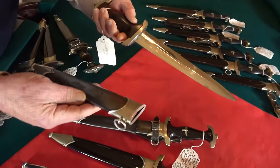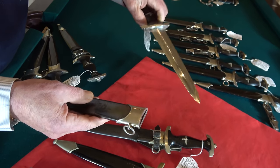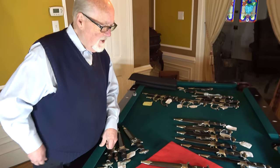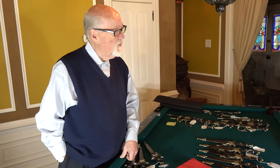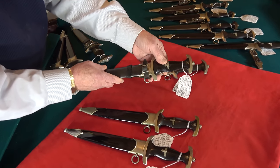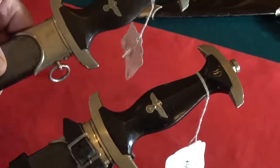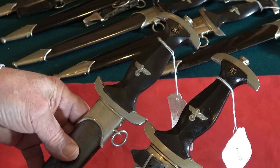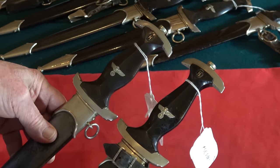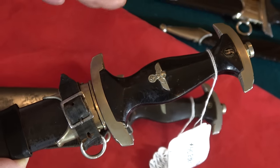Other producers that also worked on initial production were Boker, Class, Richard Herder, EP&S, and Bertram Ryan, among others. Looking at a Boker piece: Boker daggers have unique cross guards — if you compare this dagger hilt to the other one, notice how the cross guards have a different shape and the ends don't turn up as much as other pieces. Once you get used to looking at them, it's the kind of thing you can see across the room.